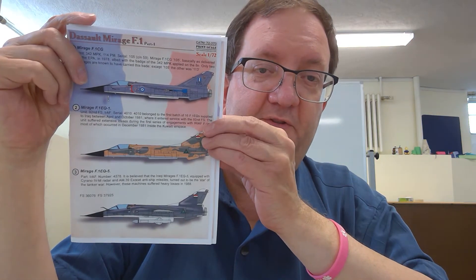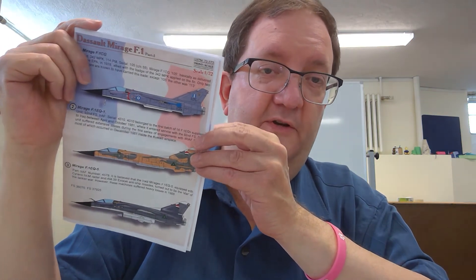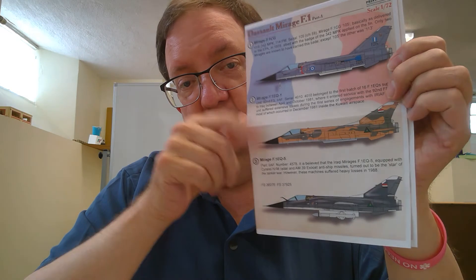Welcome to another model building workshop. Today we're going to continue with the Mirage F1C. These are the decal sheets I picked up from PrintScale with some various markings for this kit, including Iraq, Iran, Morocco, Spain, and more.